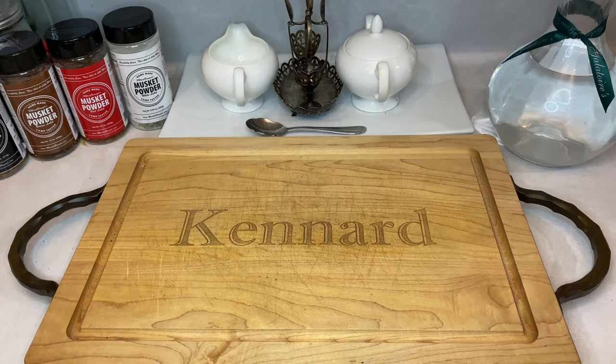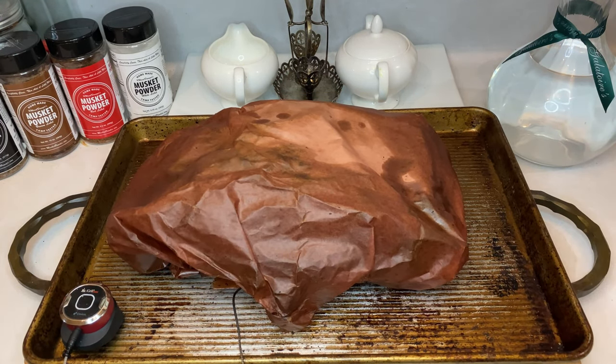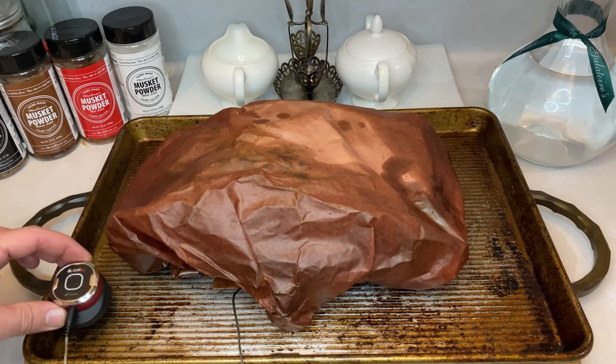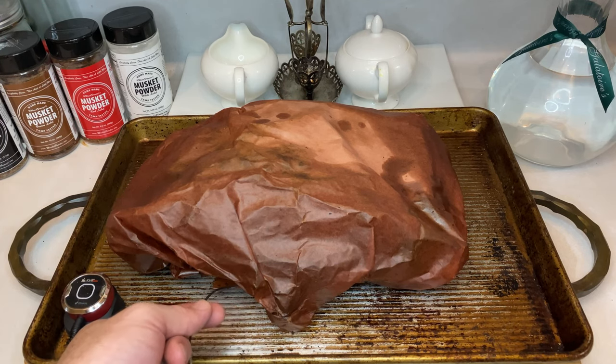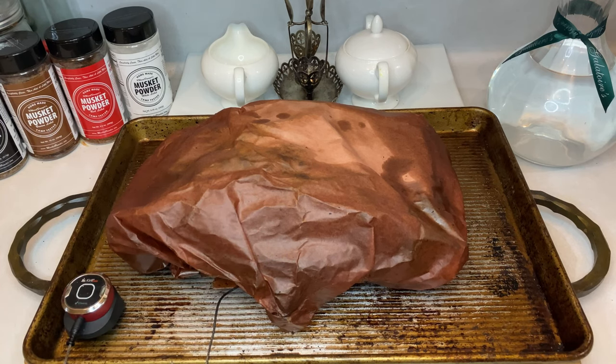So your brisket hit target temp and it's off the smoker. Now what? Well, that all depends on when you're ready to eat. Smoking a brisket rarely lines up perfectly with plans, so there's a few different ways of stalling for time. First off, if you have a group staring at you right then and there ready to dig in, rest that brisket for a minimum of one hour on the counter. Do not rush that rest period. Letting the brisket rest is almost as important as all the time you just spent smoking it.